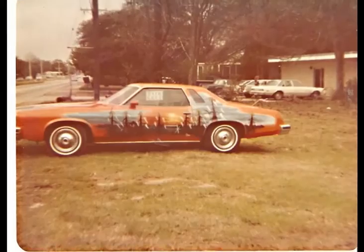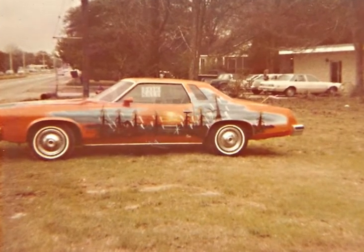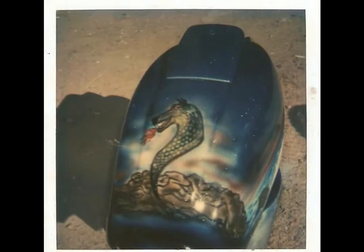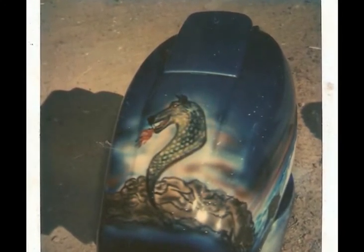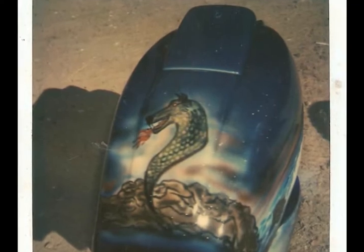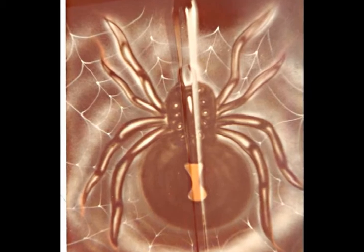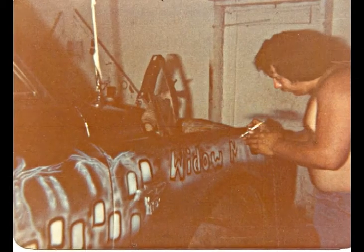Pretty wild - that almost looks like a Louisiana swamp right there. And it is in Louisiana, it's down in Baton Rouge. A lot of people down there get excited about artwork and stuff, a lot more than you find here in Northeast Louisiana. It's a lot of fun putting your imagination on metal.